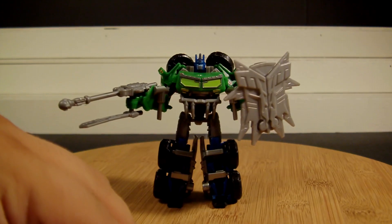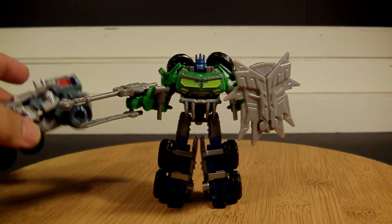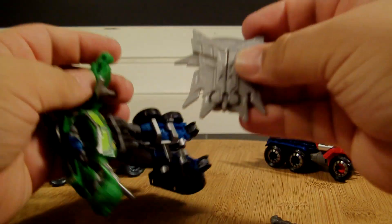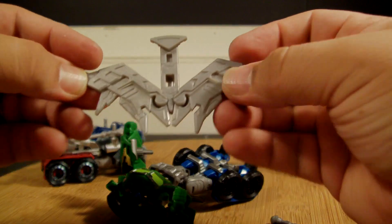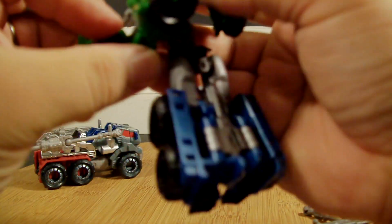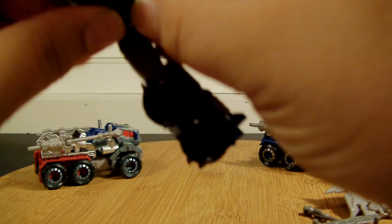Let's transform him. I got his two brothers out — if you want to see what they look like in robot mode you can check that out. Let me transform him as quickly as I can without making too many boo-boos and go from there. The shield does open up — I think it's kind of like a battering ram, and I guess you can attach it when he's in his truck mode.